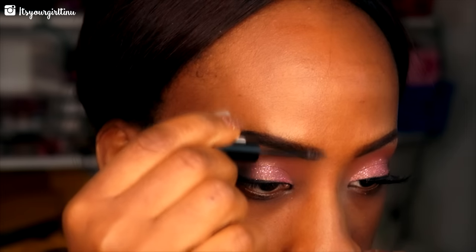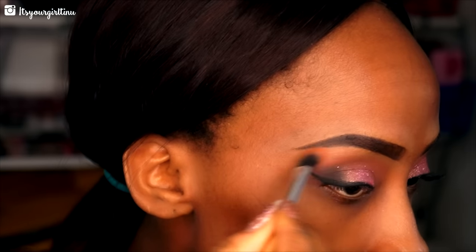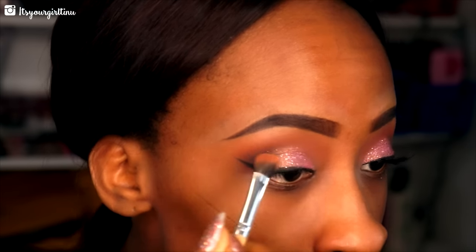Here's how my brows look after they're cleaned up. Then we're going back into the Morphe 350 palette with that orangish satin shade to apply it as a brow bone highlight. Then we're applying mascara — this is the CoverGirl Supersizer mascara.